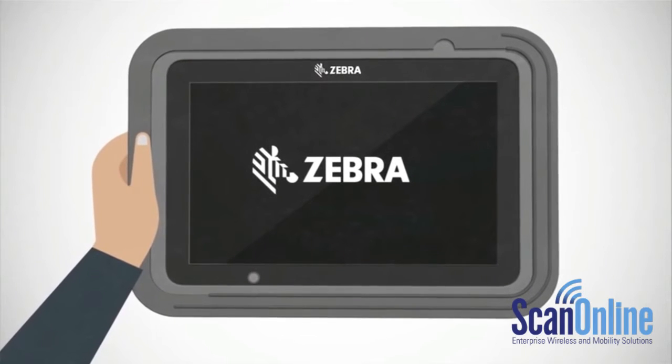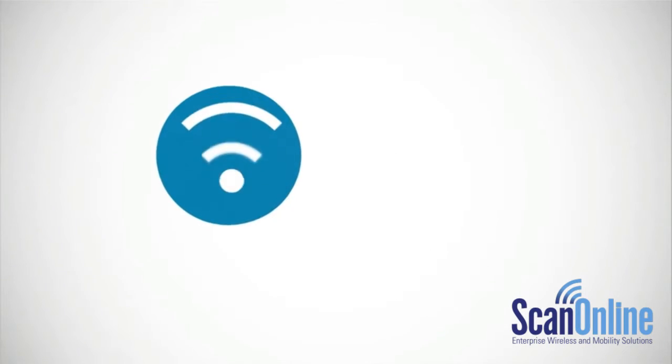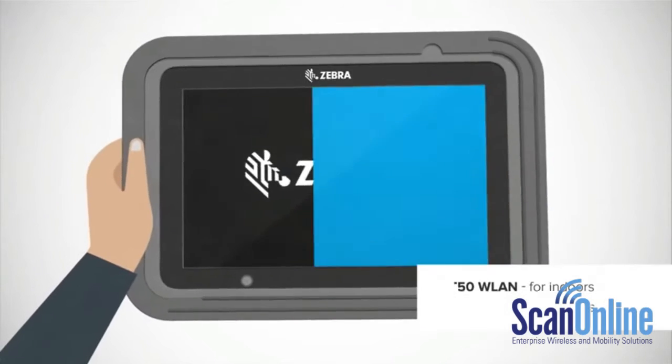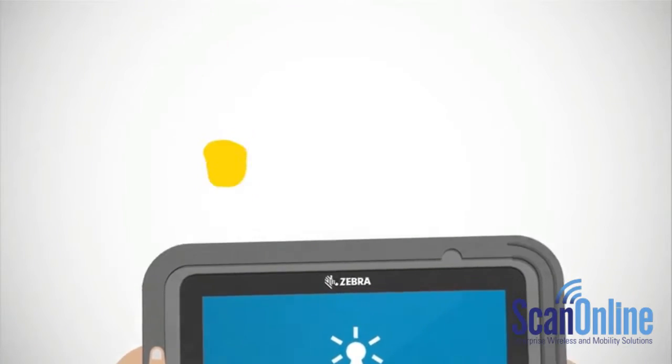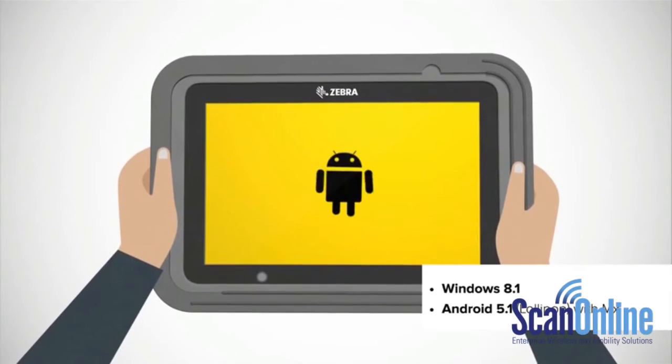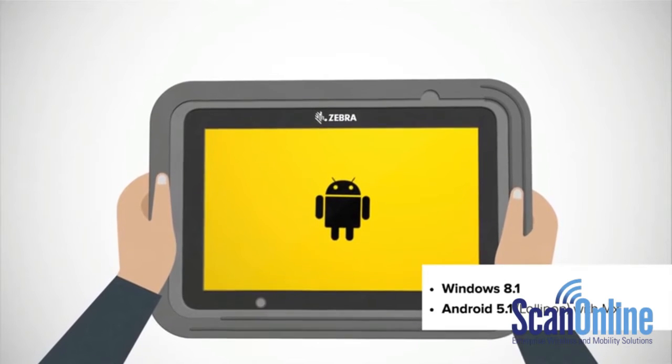Let's check out some of its defining features. Do you need a Wi-Fi-enabled device for indoor use, or one that runs on cellular data? There are two different models to choose from. Does your business run Android, or do you prefer Windows? The ET50 and ET55 let you use the operating system that's right for you.